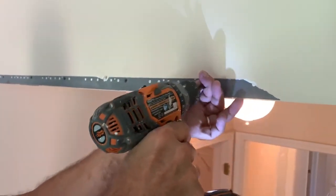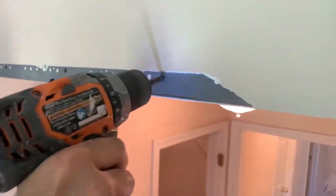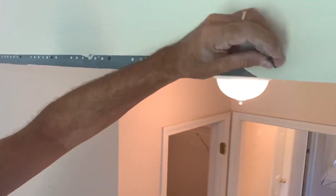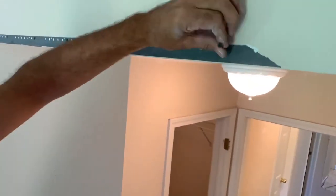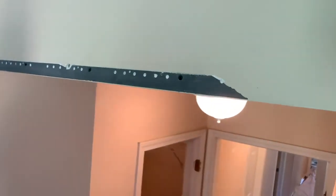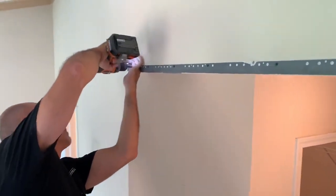Sometimes the drywall doesn't come off, so it's easier to screw when you find a hole to go through. Sometimes when you can't see and you want to drive the screw in there, you've got to really work that screw to penetrate the flashing, or just take little spots and try it until you find the hole. But we've got this one pretty well secured.